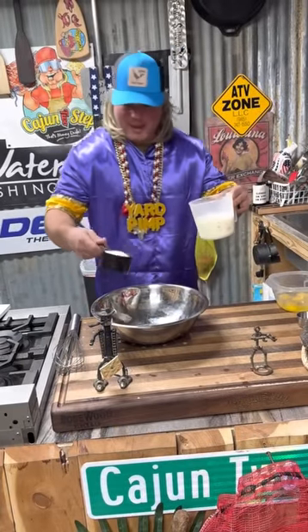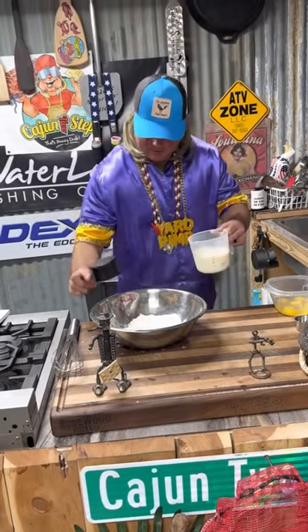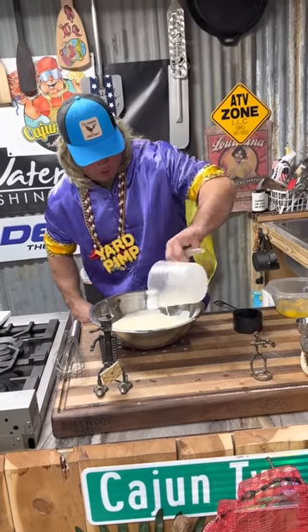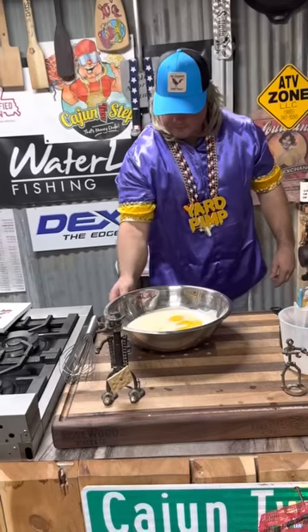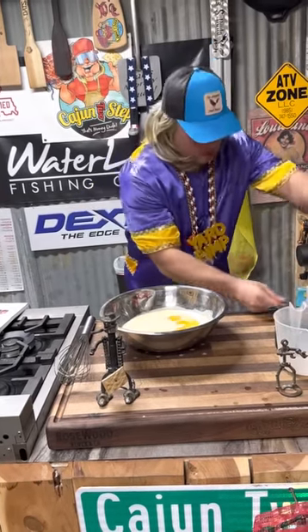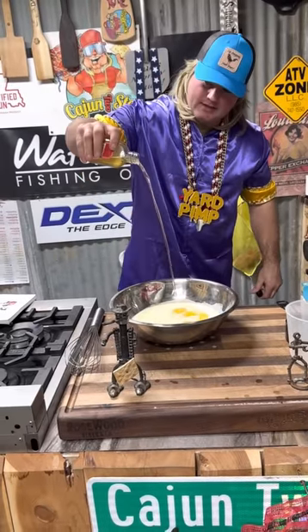Let's work on that pudding mix. Vanilla pudding mix, a little milk, five large eggs, a little almond extract. How about a little Tennessee Fire — a little cinnamon flavor. Get that in there.